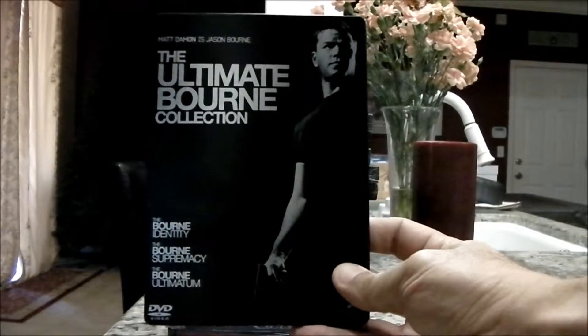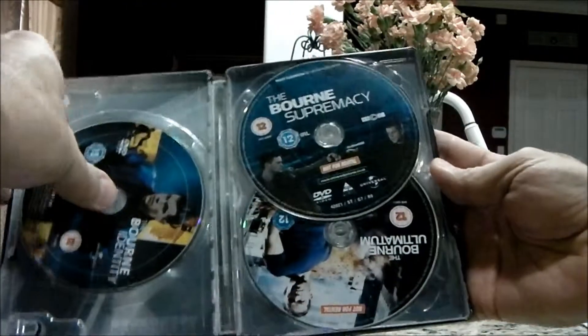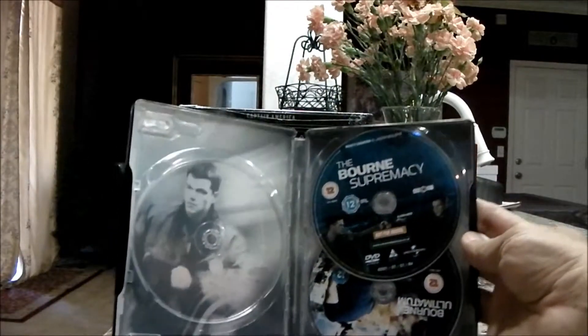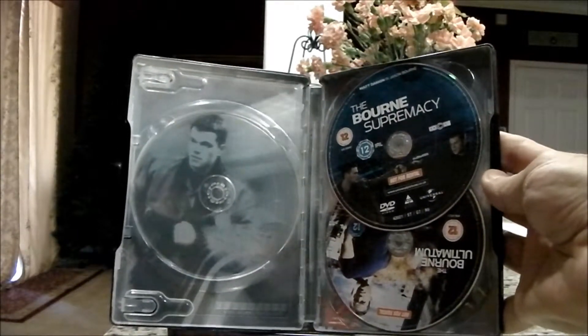This is one of my UK pickups. This is the Ultimate Bourne collection with the films inside of it. This one's kind of interesting because it's already open — if you take out the Blu-ray, they have inserts inside the steelbook, which makes it even cooler.